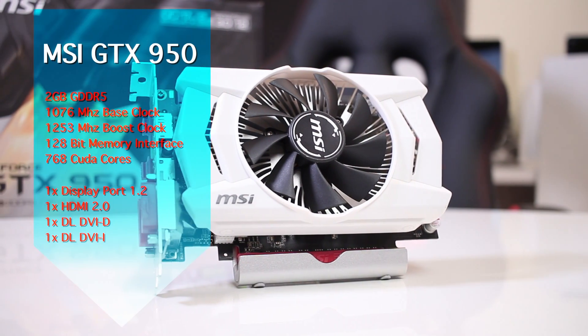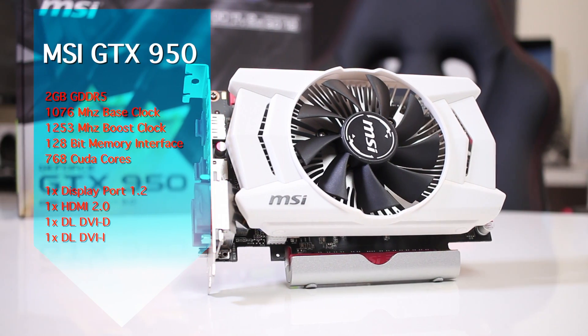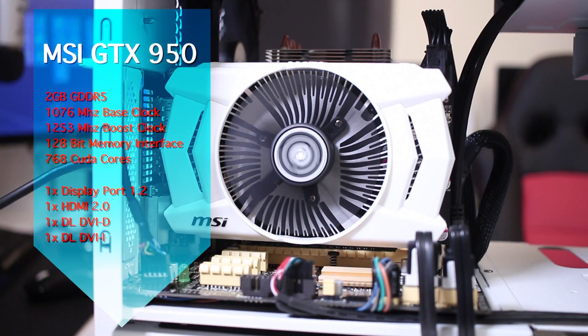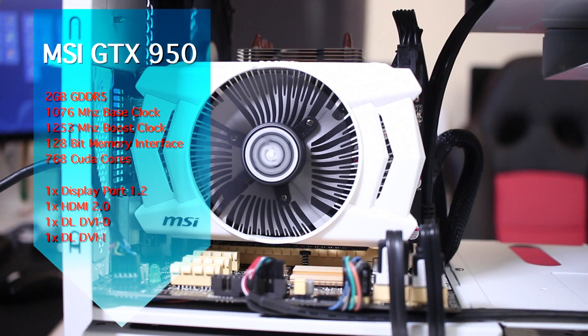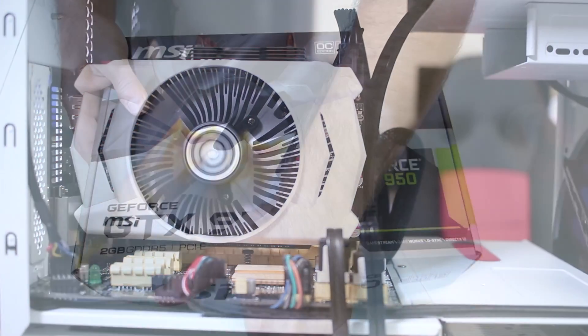So here we are with the MSI GTX 950 with 2 gigabytes of GDDR5, a base clock of 1076 megahertz with Turbo Boost up to 1253 megahertz, a 128-bit memory interface, and a CUDA core count of 768.